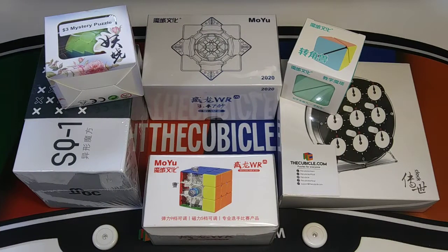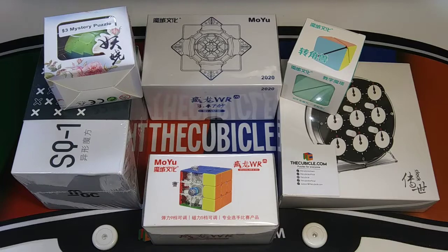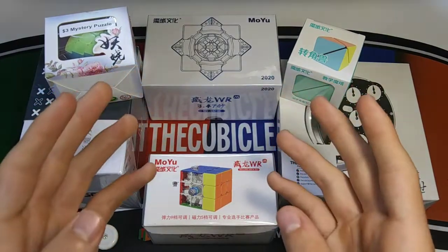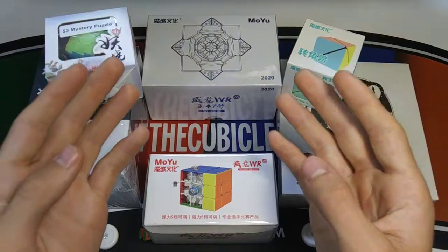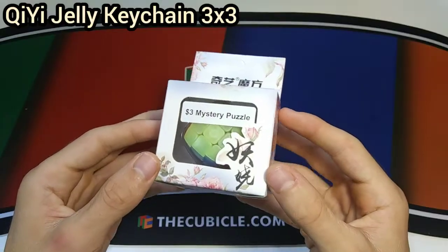What's going on everyone, Kewbix here and welcome back to a brand new video. Today we have a super exciting unboxing from TheCubicle.com. Thank you so much to TheCubicle for sending me these puzzles. If you want any of these awesome puzzles, stick to the end to see how you can get some great deals on all of these cubes. Without further ado, let's get right into this video.